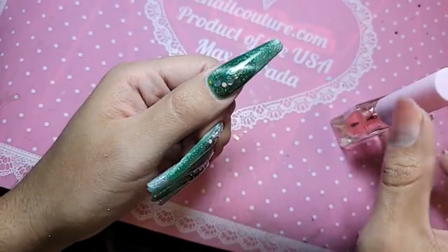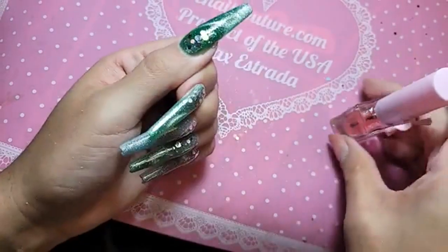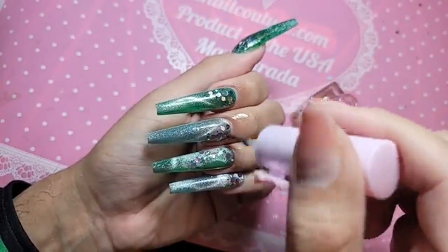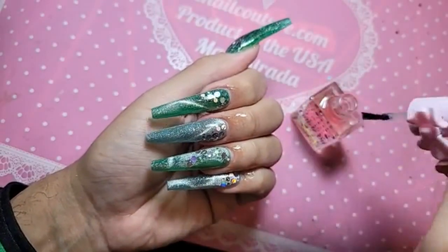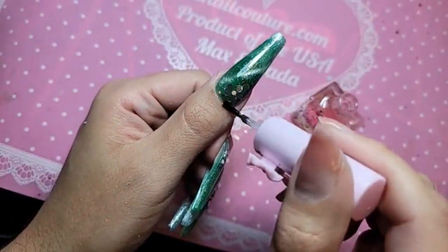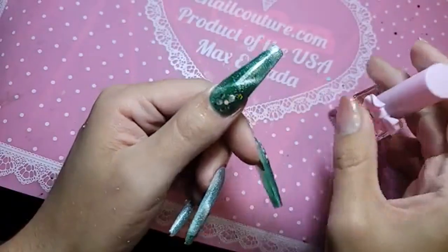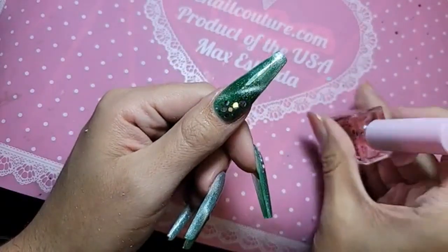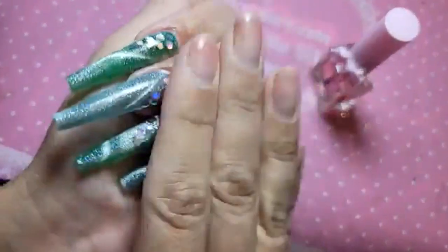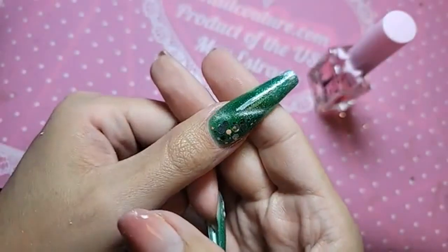Remember, after the hand comes out of the lamp, wait at least 10 seconds before applying cotton candy cuticle oil to make sure there is no dulling of the phalanges. Let's apply a little bit of cotton candy cuticle oil to keep our cuticles nice and moist. And there we have it, you guys. Easy, breezy, beautiful e-nail couture.